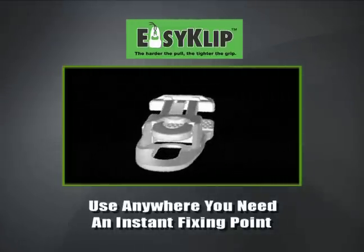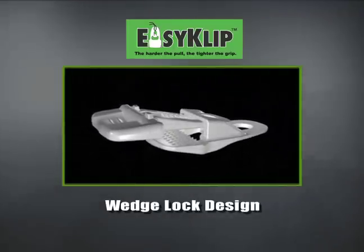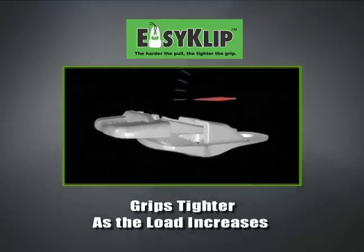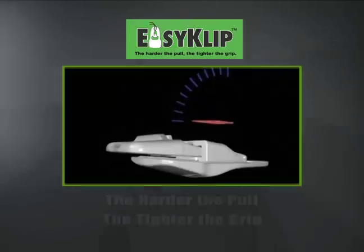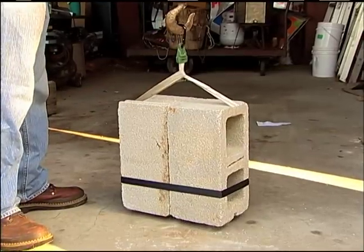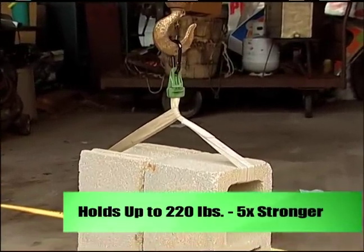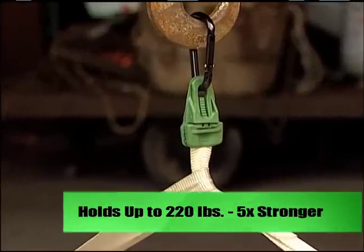You can use Easy Clip anywhere you need an instant fixing point. The genius is Easy Clip's simple, patented wedge lock design. It provides a dynamic grip that actually grips tighter as the load increases — the harder the pull, the tighter the grip. Easy Clip grips tighter than other tarp clips; it can hold up to 220 pounds, making it up to five times stronger than other tarp clips.